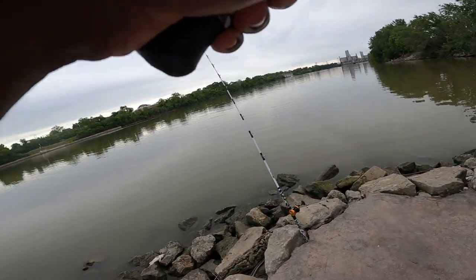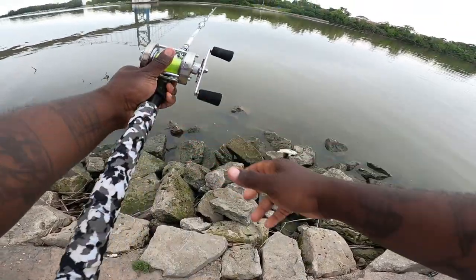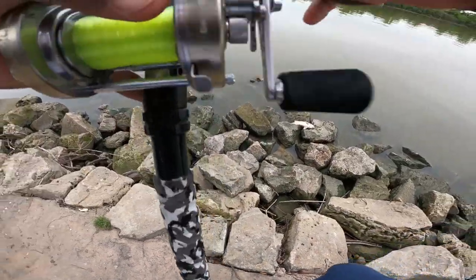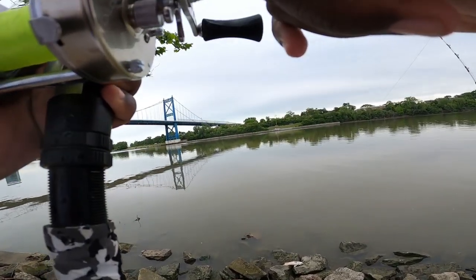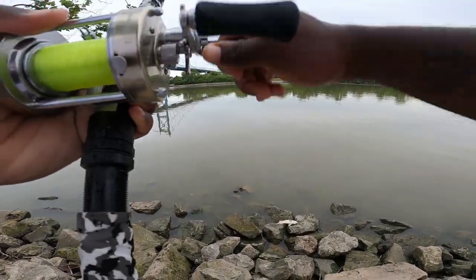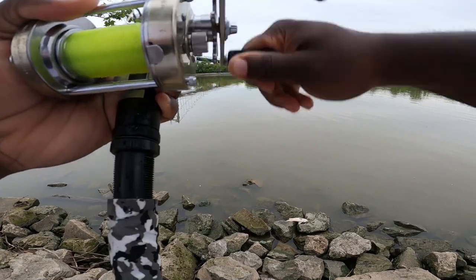My dog is driving me crazy with all the barking, ain't that right Jacks? Got him! Got him! I love these rods, man — just a good funky feeling. A medium rod that can throw a 10-ounce sinker, you can't beat that. You cannot beat that.